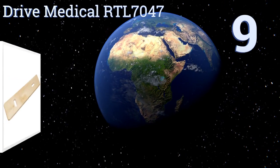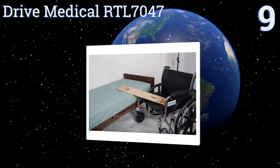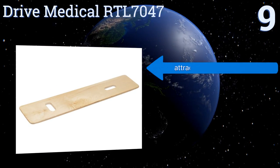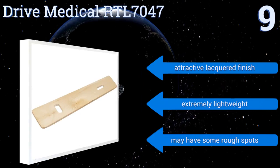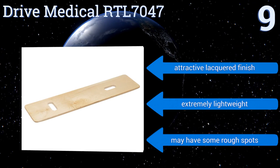Starting off our list at number nine, the Drive Medical RTL 7047 is made from Baltic birch wood with a 600-pound capacity, so if the caregivers are strong enough for the transfers, this board is too. It has a slight bevel on both ends that makes it easier for patients to slide on and off. It comes with an attractive lacquered finish and is extremely lightweight, but it may have some rough spots.